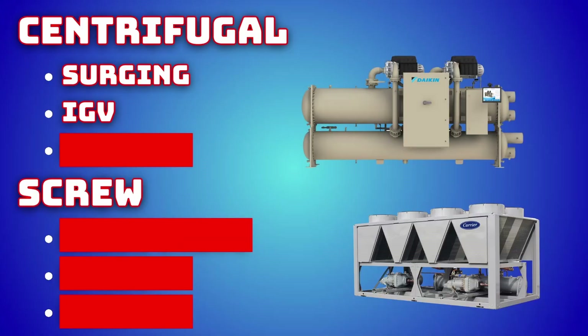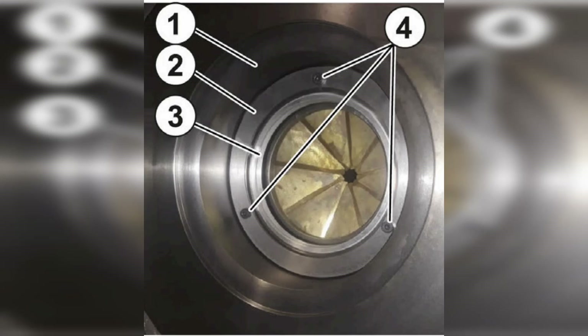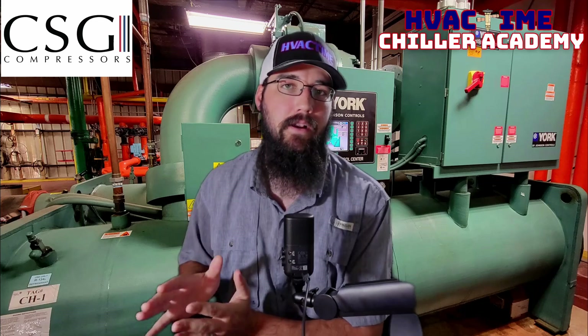It also could be an IGV issue — your inlet guide vane, or PRV if you're dealing with a York. What that will look like is the vanes can't close off enough, so the chiller is trying to unload but can't unload far enough because that vane is damaged or the actuator on the guide vanes is having a problem. That's going to make it so it's able to overcool the loop and we can't back off.